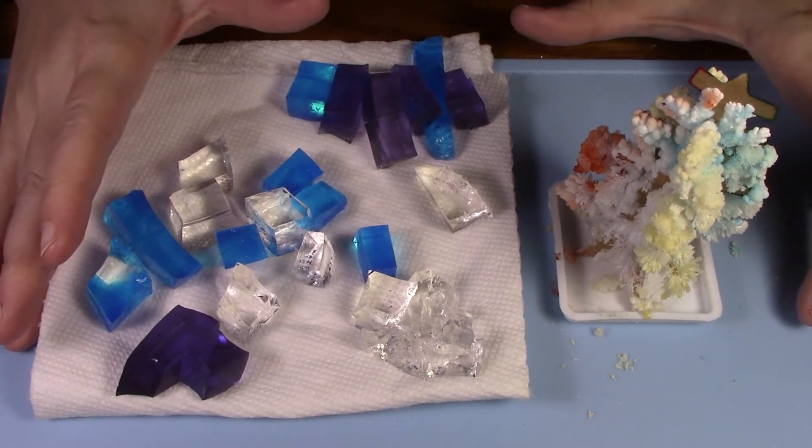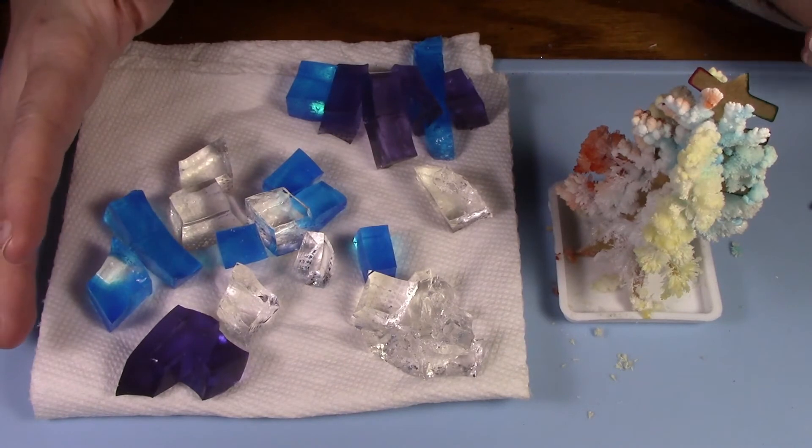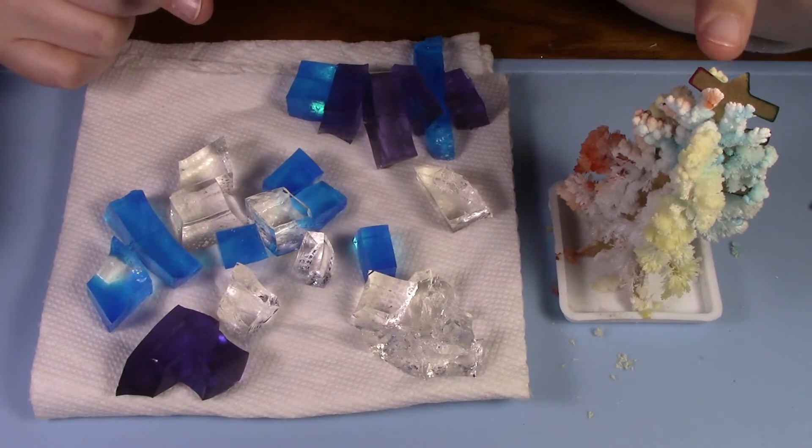So, dollar store crystal growing kits — will they work? Sort of. They were kind of disappointing. This tree is sort of cool, it does fall apart really easily, but that's kind of expected.